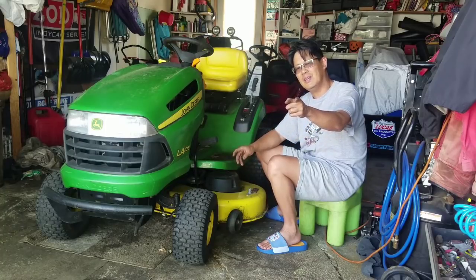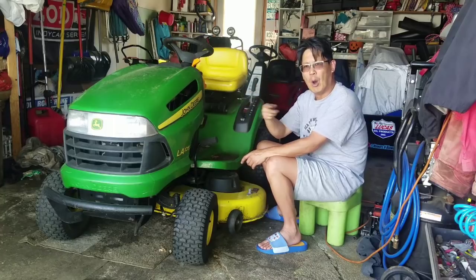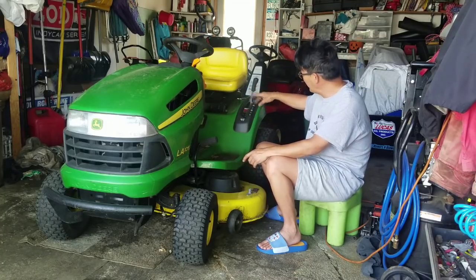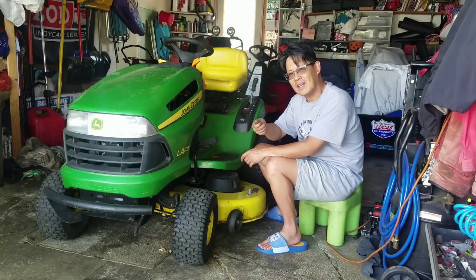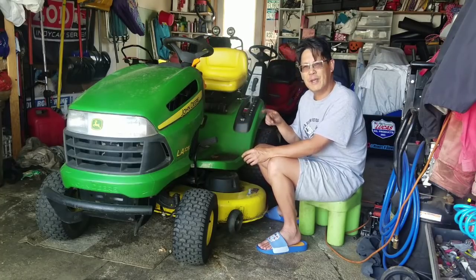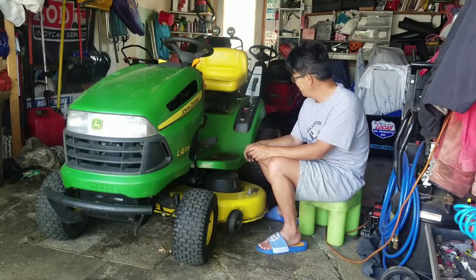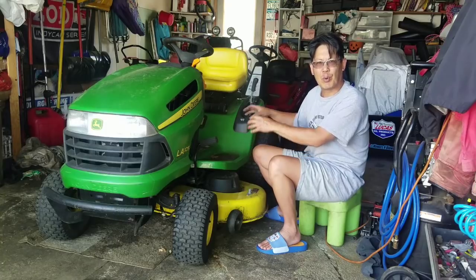I also noticed that when I was driving it around mowing the grass, I feel like it was smoking around here. I was looking at the brakes — I think I tightened the screw too hard for the calipers to push the brakes in. So it's spinning and rubbing the brakes at the same time. I think the brakes were burning up. I'm going to take this wheel off and check the brake assembly.